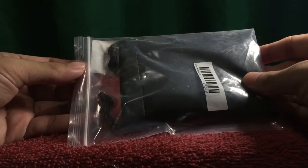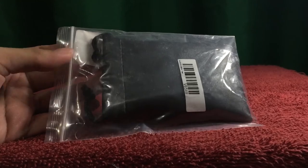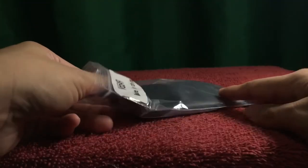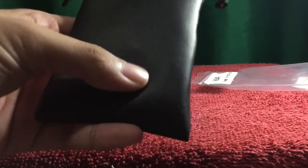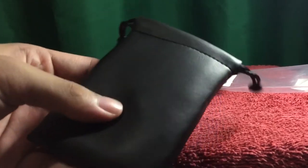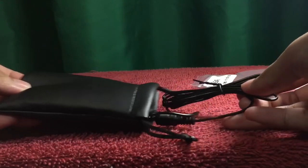As you can see, it comes in a Ziploc bag, and it has its own container — kind of leathery. That's what it looks like, and inside is the item itself.